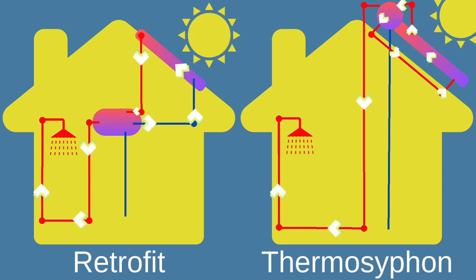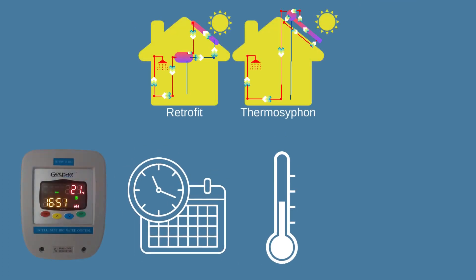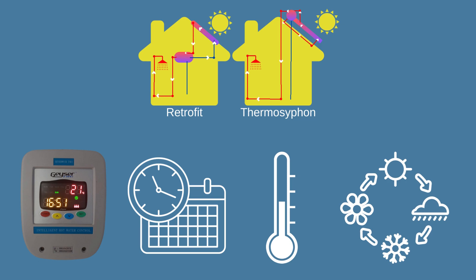Both the Retrofit and Thermosyphon solar geysers are installed with a geyser-wise timer for schedules, temperature control, and to adapt to various levels according to seasonal weather conditions.